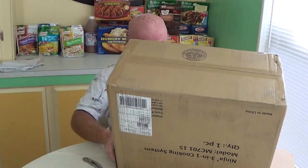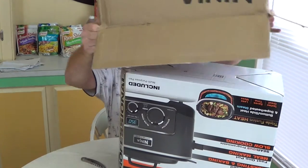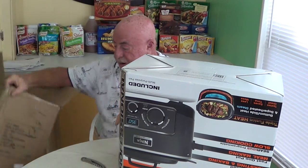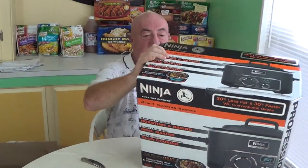Pretty impressive. Let's see if we can slide it out. Voila, and there it is — upside down. Pretty impressive box. Professional. Nice picture of everything. The Ninja — 'Rule the kitchen.' Well, we'll see. Three-in-one cooking system.